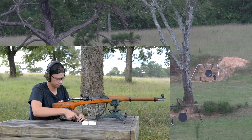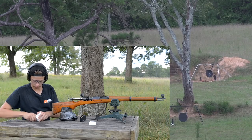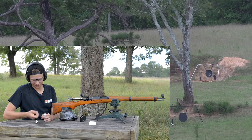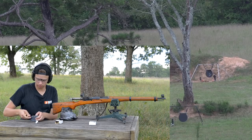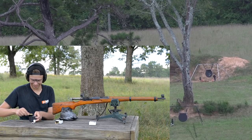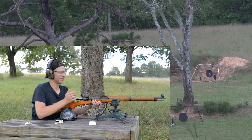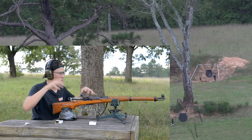Why don't you load another mag and this time try some of the other fun targets out there. Thing's shooting pretty good. Can't say we've ever made a video in a thunderstorm, but you know, first time for everything. I think the Milsurp gods are speaking, and they are telling me that at the strike of the thunder you must buy a K31.